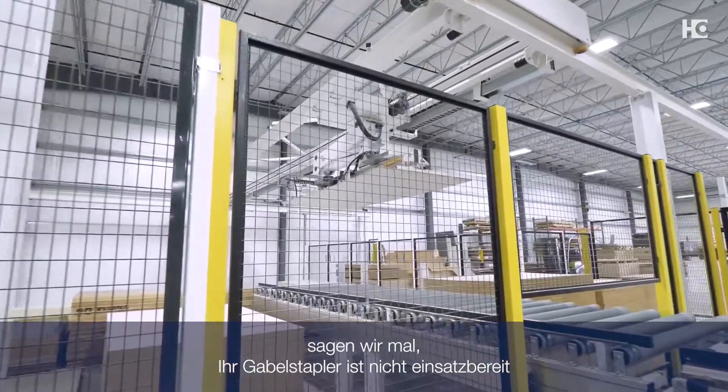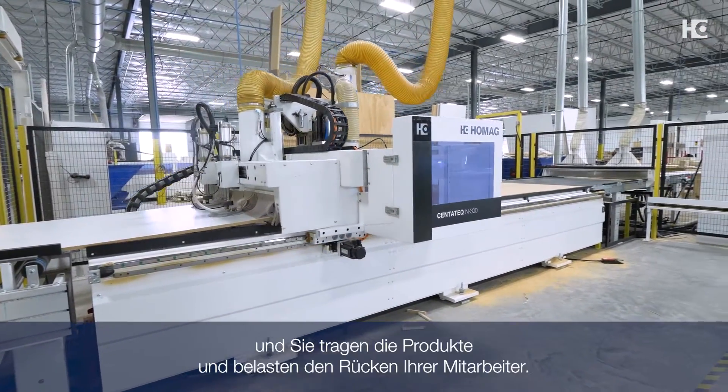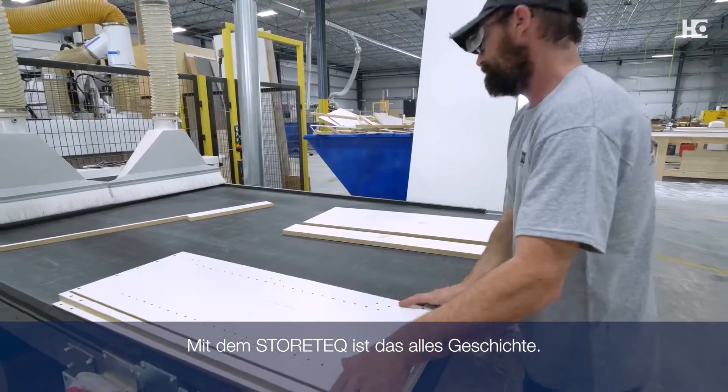Obviously, if you have employees that don't show up, or let's say your forklift is out of commission, now you're carrying product, straining people's backs. The StorTech took all that away.